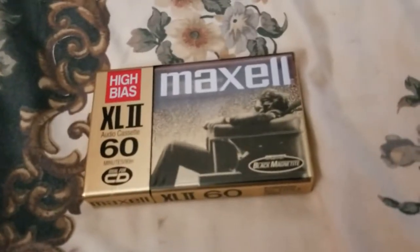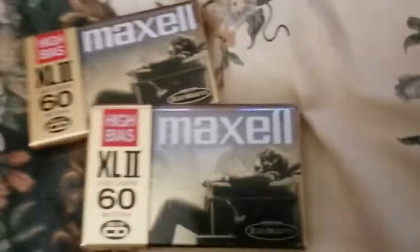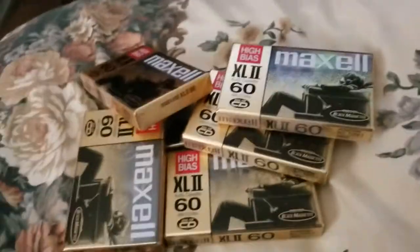We've got the XL 60-minute tapes, which are 30 minutes each side — which everybody who knows anything about cassettes knows. Of course Facebook would have to pop up with a notification — one, two, three, four, five, six of them.